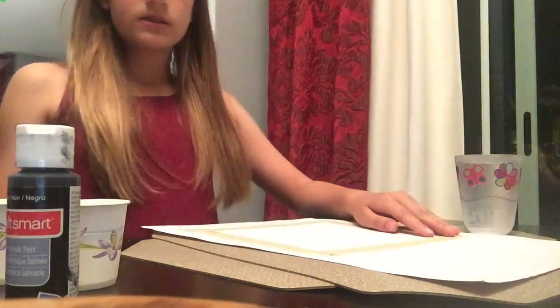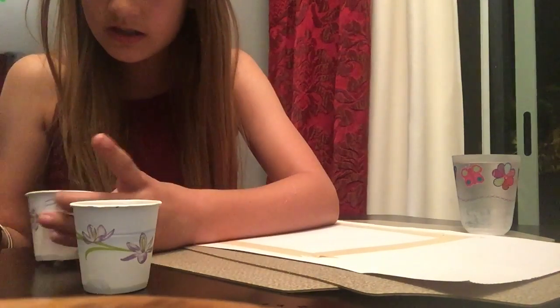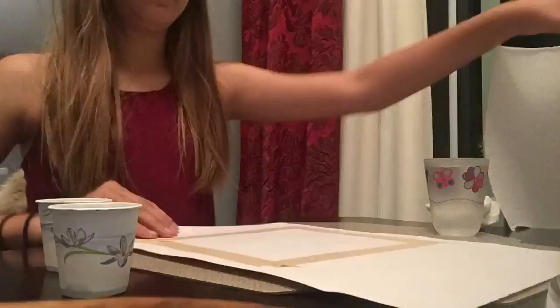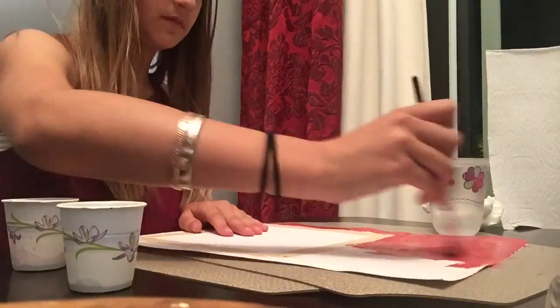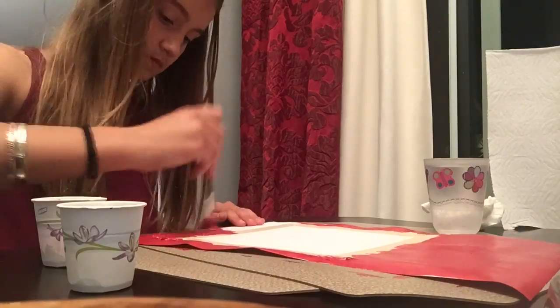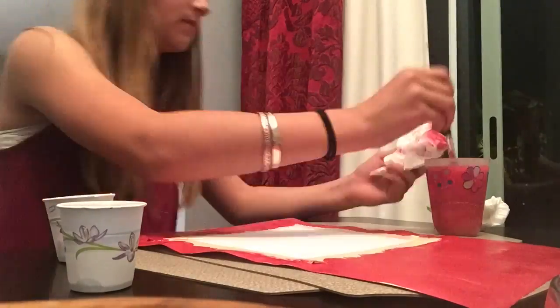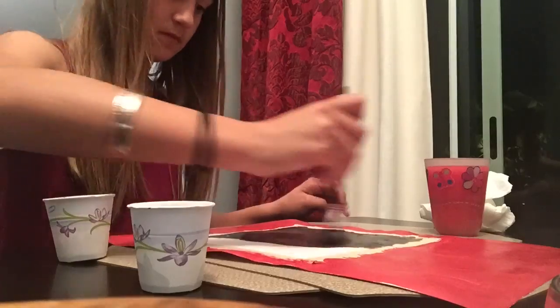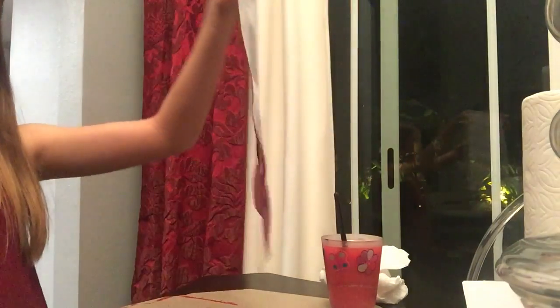Then you'll just take your paint and get started painting. Okay, so as you saw I finished that first color.